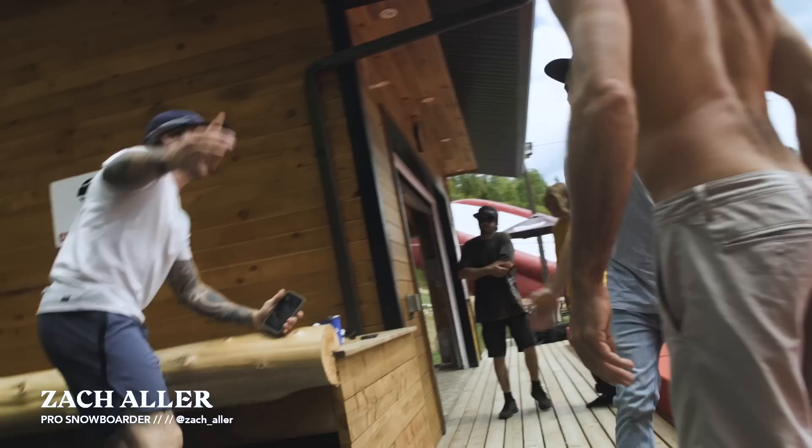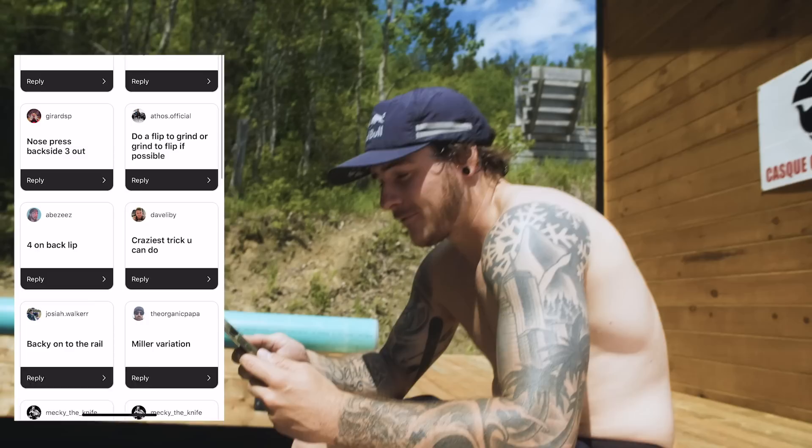I'm with two pro snowboarders from Quebec — Géric Cloutier and Zach Aller — and we're going to start sessioning that jib tramp. Let me know what you guys want to see. We got: Charon Alexey, 50-50, backflip out.